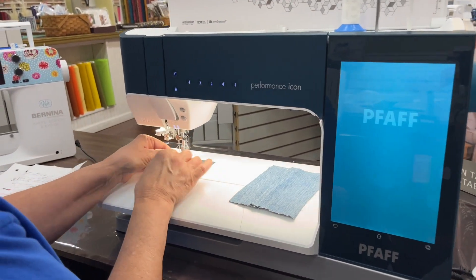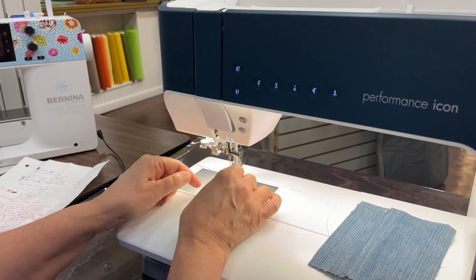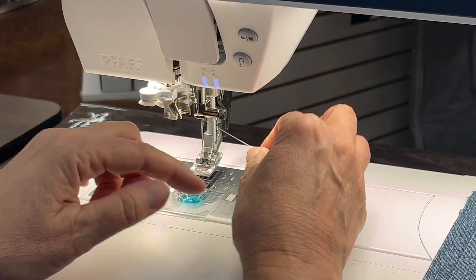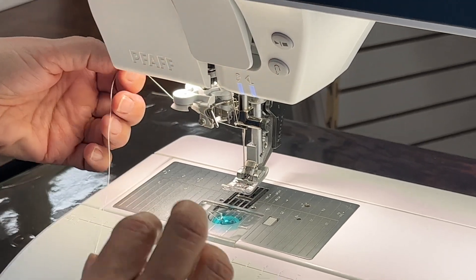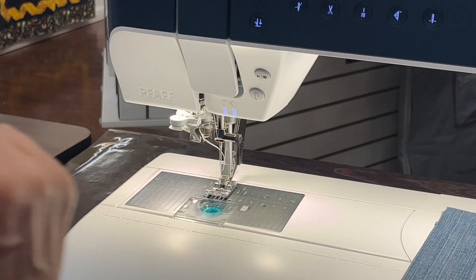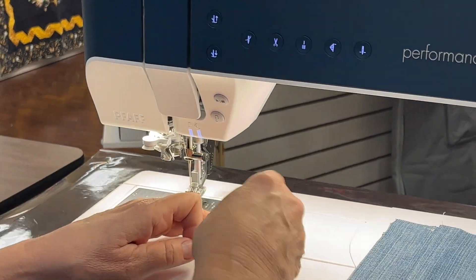One of the things is the automatic needle threader. All you do is you threaded your machine and you just brought it on down, and so now you just take it through right here, through here, cut your thread off — not touching anything — and you just go ahead and push the needle threader button, and voila, your needle is threaded.